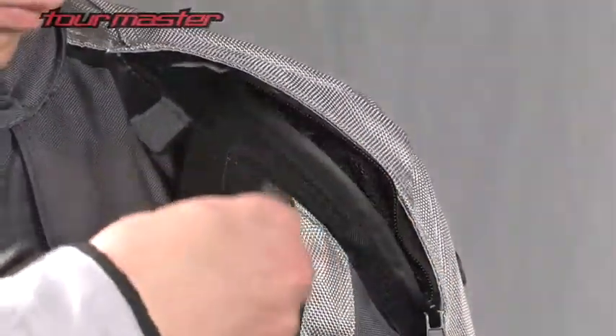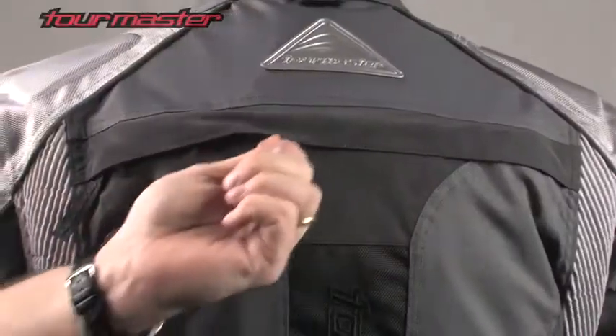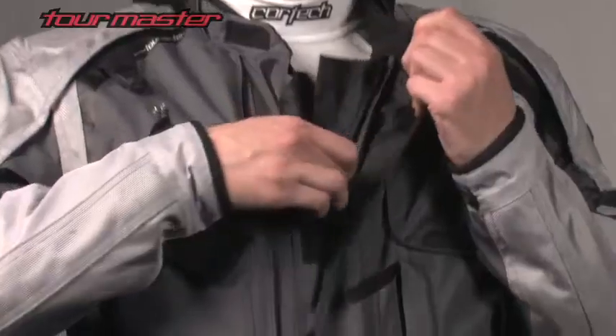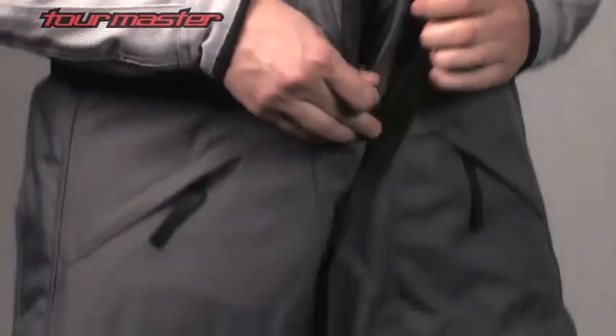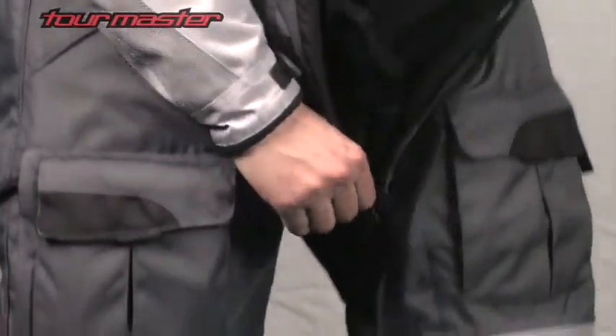Waterproof zippered three-position shoulder vents combined with adjustable under-sleeve vents, thigh vents, rear exhaust vents, and a pipeline ventilation system provide flow-through ventilation. A collar-to-knee length main zipper closure with dual wind flap seals out the elements and also helps with putting the suit on and off.